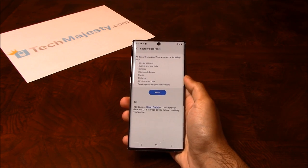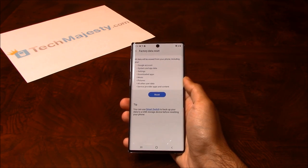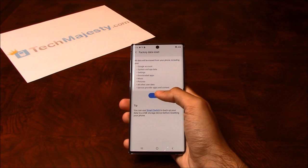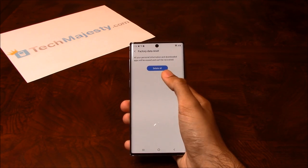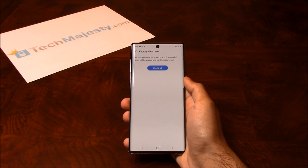On this screen it's telling us that all the data from the phone will be deleted. So if you have any data on the phone, make sure to make a backup of it. Then you will click on the reset button, and to complete the soft reset you will click on the delete all button. So that's how you do a soft reset.